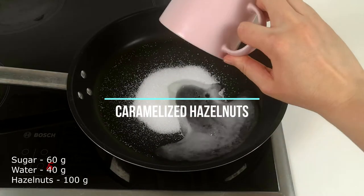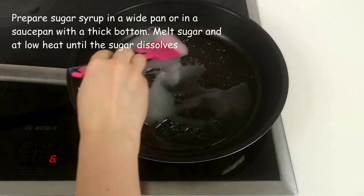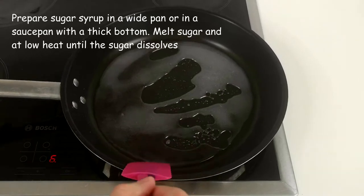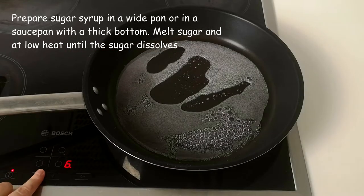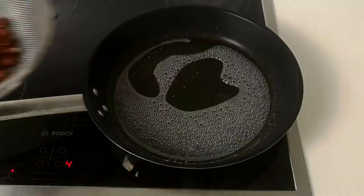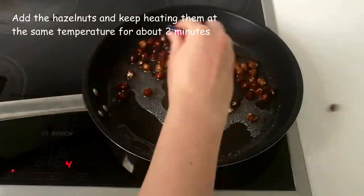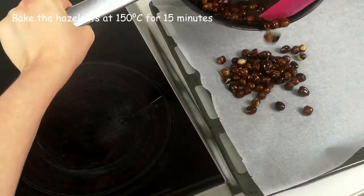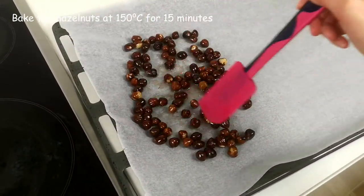We will begin by caramelizing the hazelnuts. Prepare a sugar syrup in a white pan or saucepan with a thick bottom. Melt 60% sugar and 40% water together at low heat until the sugar dissolves completely. Then add the hazelnuts and keep heating them at the same temperature for about 2 minutes. Put the hazelnuts without syrup on baking paper and bake them at 150 degrees Celsius for 15 minutes.